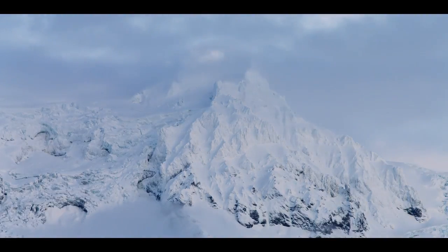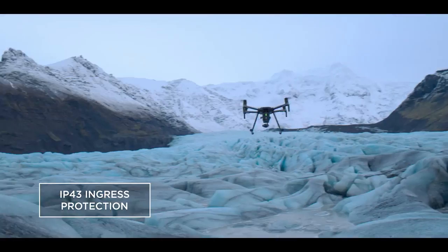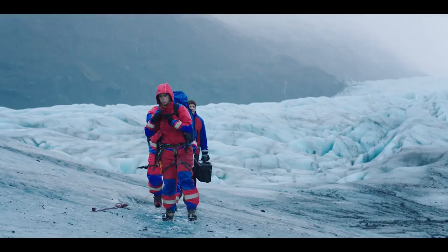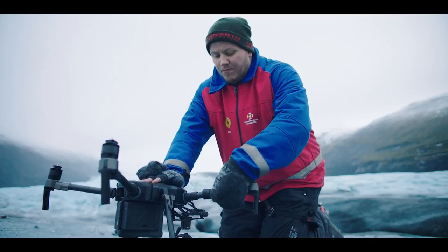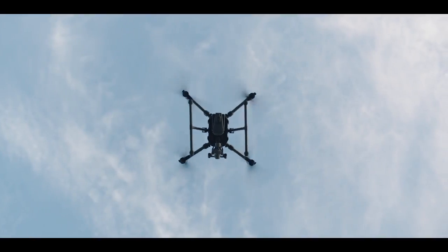For rough weather, we've added IP43 Ingress Protection that shields your aircraft from the elements. The M200 was born to traverse rugged terrain thanks to its compact, foldable design, so you're hitting the sky within minutes of arriving on site.